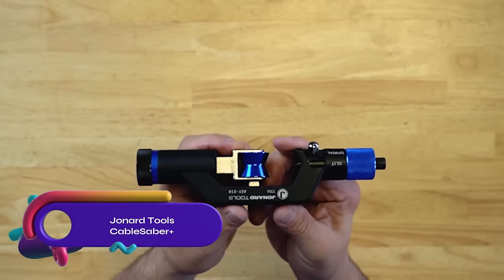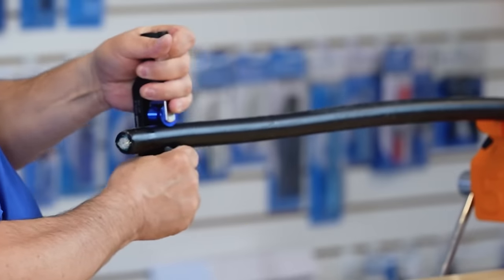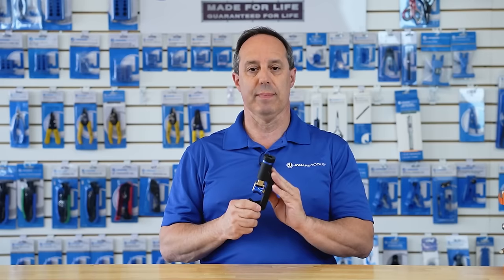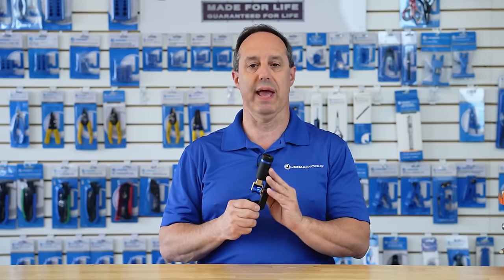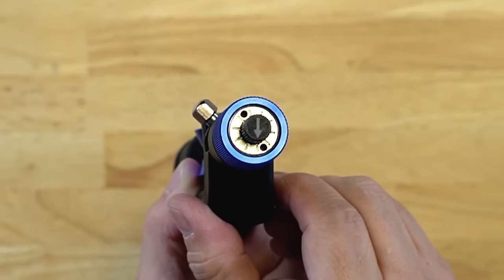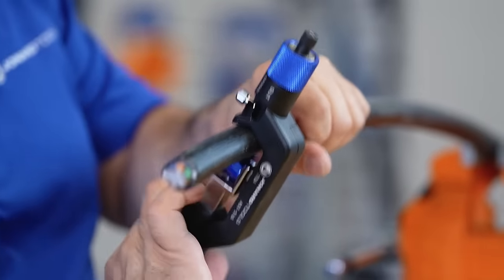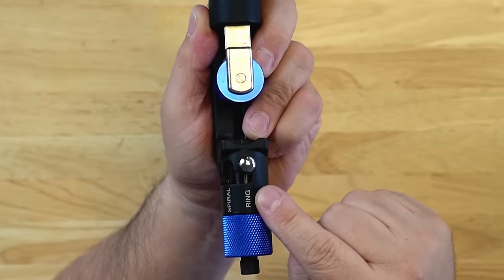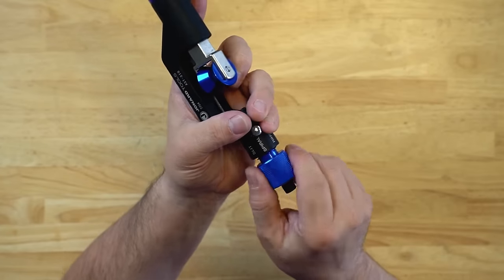The Johnner Tools Cable Saber Plus is a durable tool designed for gaining mid-span access to armored or thick-jacketed cables. Its precision steel blade ensures no damage to internal fibers while cutting through tough materials. The blade can be set for longitudinal slitting or radial ringing, and the adjustable depth makes it compatible with various cable sizes. With an anodized aluminum and steel construction, the Cable Saber Plus is both sturdy and long-lasting, providing a safe and easy solution for technicians.